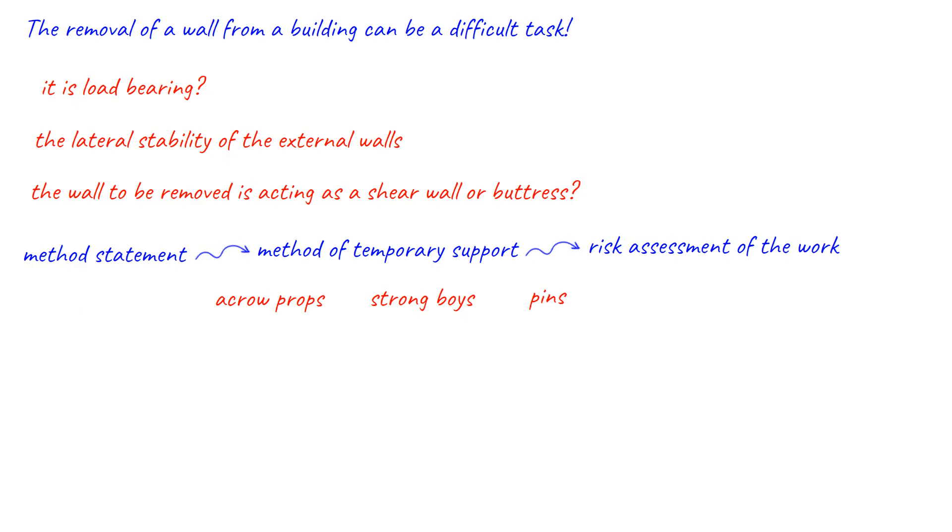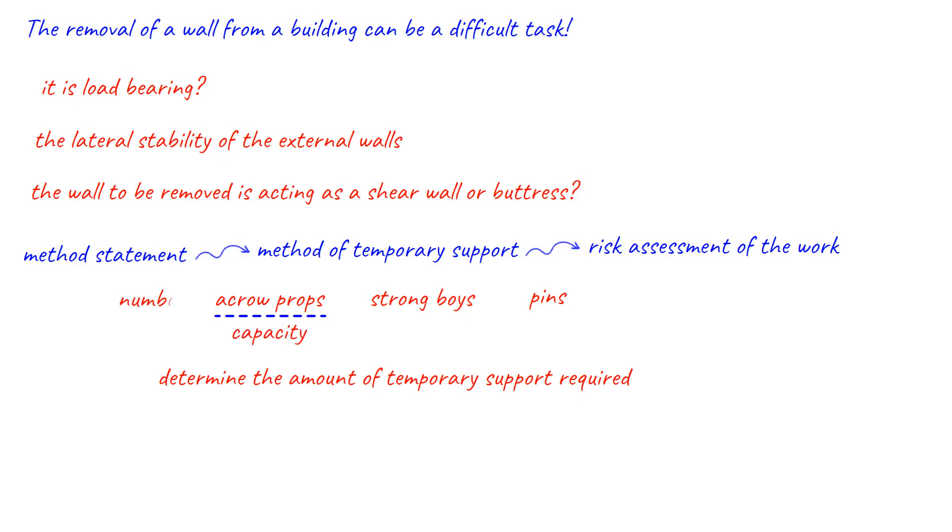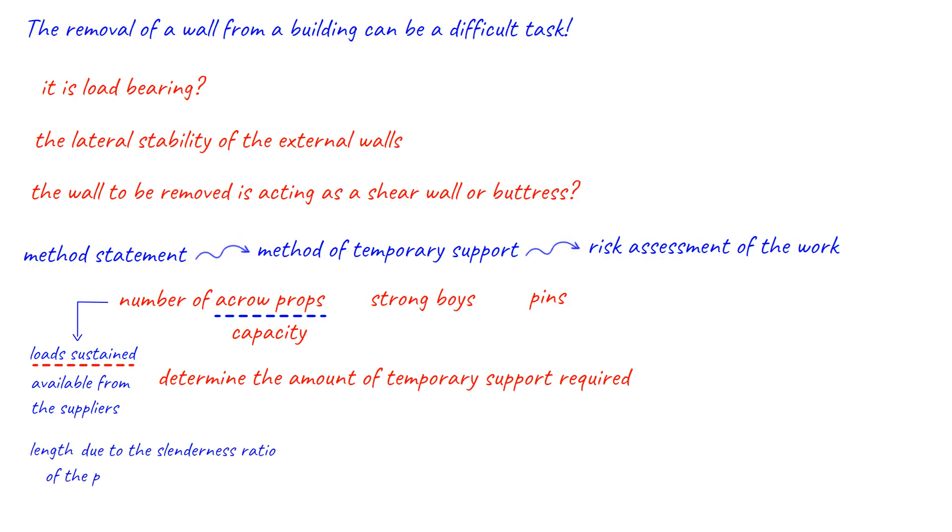In addition to this, an appreciation of the loads to be supported will be necessary to determine the amount of temporary support required. For example, the load on an individual acroprop will need to be assessed and the capacity and number of acroprops calculated. The loads sustained by acroprops are available from the suppliers, and these will vary depending on the length due to the slenderness ratio of the prop changing as the length increases.